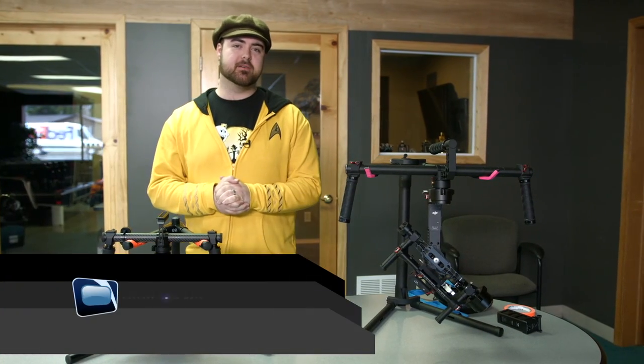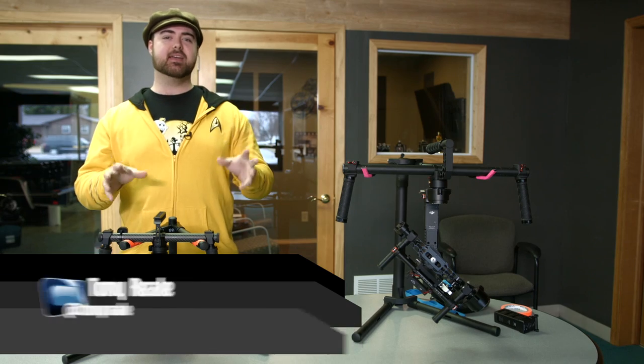Hello and welcome to another Next Wave DV gear review. I'm your host Tony Reale. Today we're going to be talking about the Kame TV Mini Gimbal.